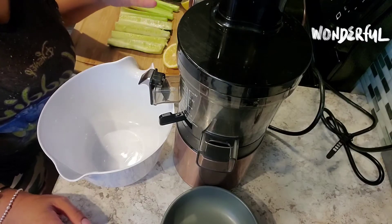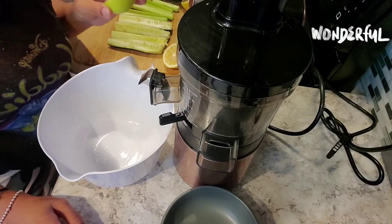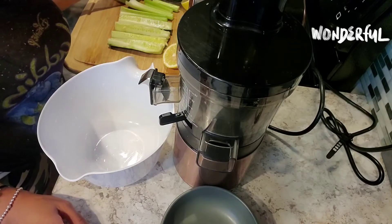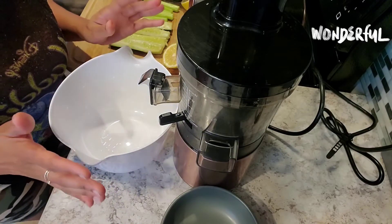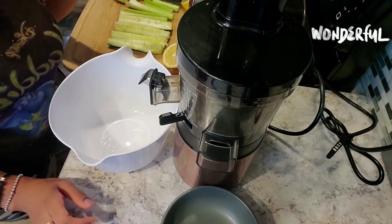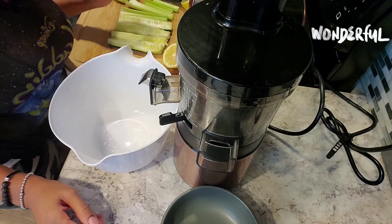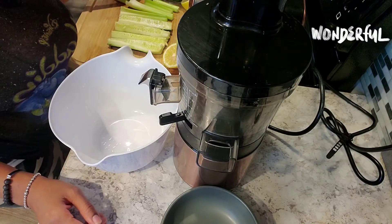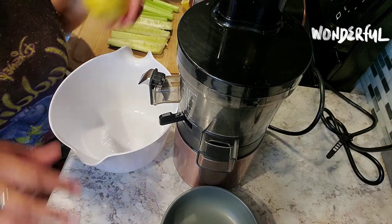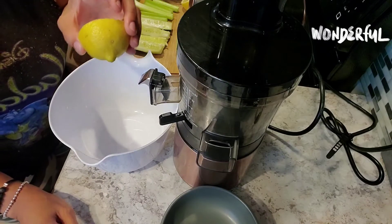We're going to use one organic Granny Smith apple. Granny Smith apples are low in sugar compared to red apples, but that doesn't mean you can eat a whole lot — you still have to eat in moderation. We also have a cup of organic spinach, and I did mention the lemon — according to the diabetic association, lemon is considered a superfood.